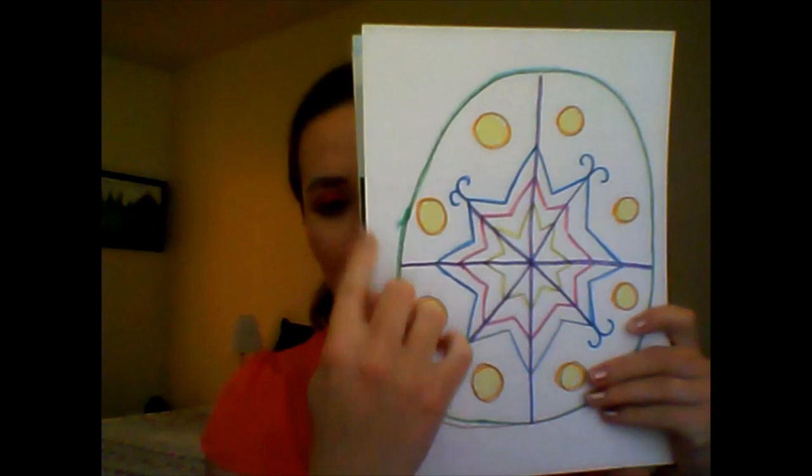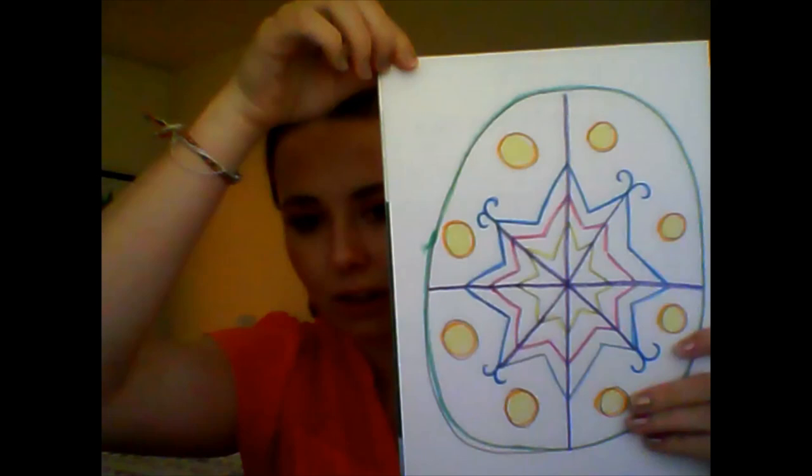This is what we made in our last time together. We had drawn our outline of our Pysanka eggs and colored it with crayon or oil pastel.